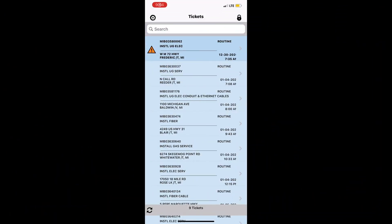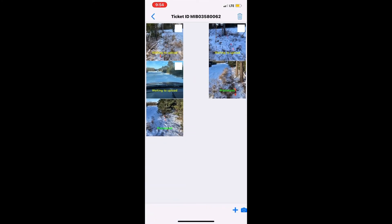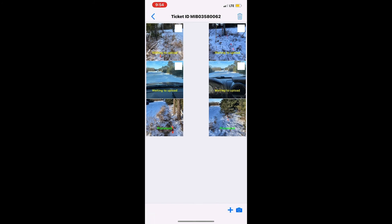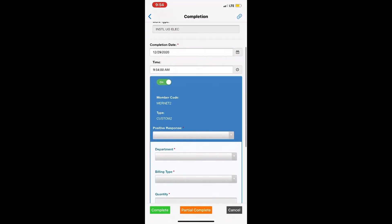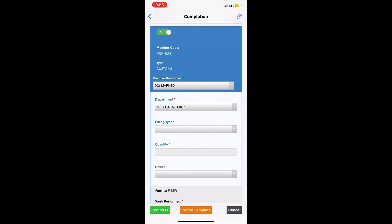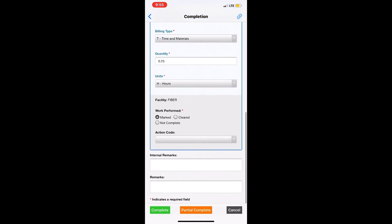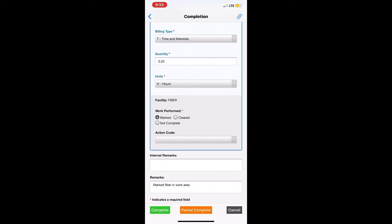To attach photos to your ticket, click on the ticket you're working on and click the paperclip icon. Take pictures by clicking the camera, then select 'Use Photo.' Now they're attached to that ticket. To close the ticket, hit the checkmark. Positive response will be marked, department is 'staked,' billing type is time and materials, and work performed is 'marked fiber.' In remarks, put 'marked fiber in work area,' then hit Done and Complete.